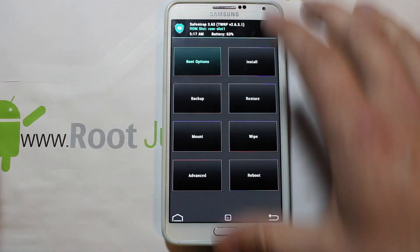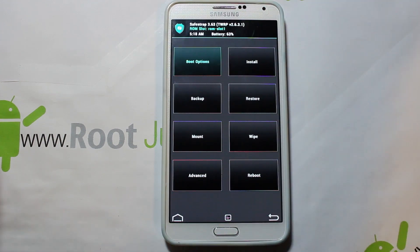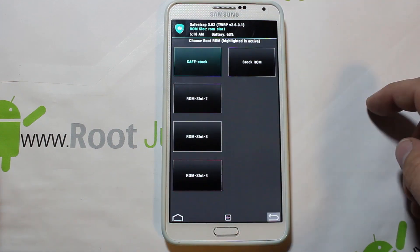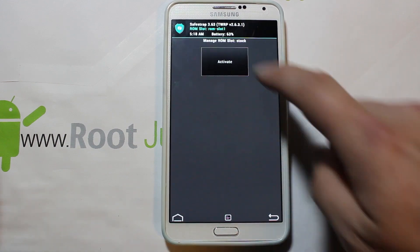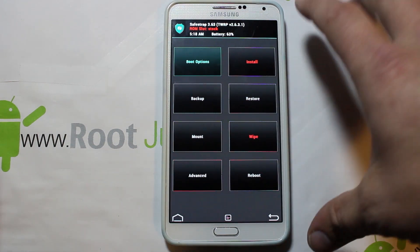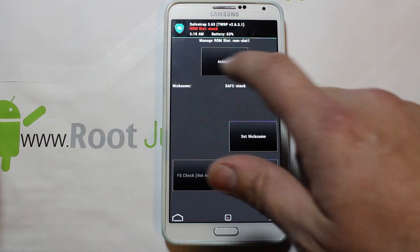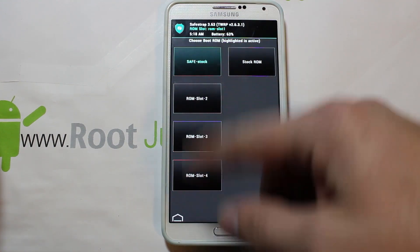When you're highlighted on a slot, everything in white will get applied to that ROM slot — any ROM, mod, wipe, anything. If you go into boot options and click on the stock slot and hit activate, you can see it goes all back to red. Now anything you do is going to affect your stock system, which you don't really ever want to mess with. Go back, activate your safe slot, and you're back.